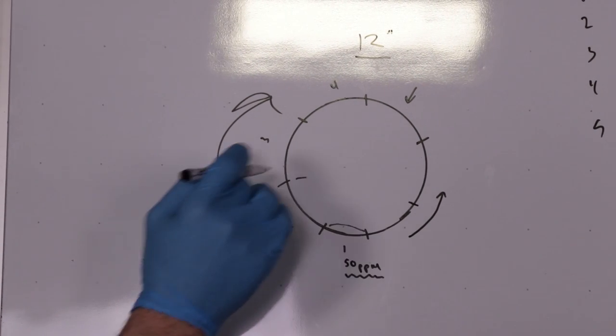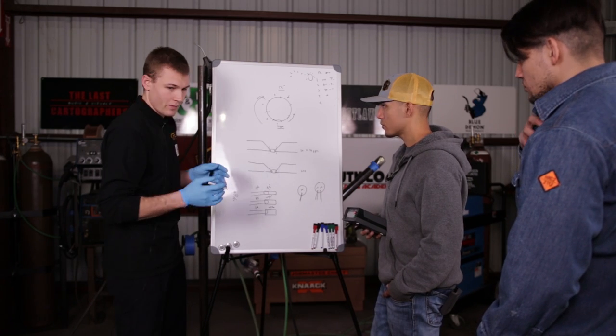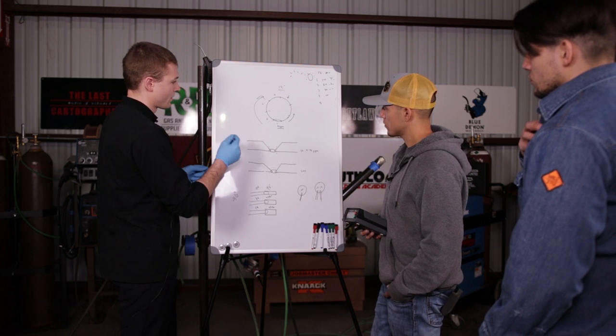So it's going to be an even better purge than the side you just welded. A lot of the time, you can take the bottle, flip it on the ground and roll it — that will mix up any of the gases in the bottle, including any impurities that may be lighter than argon and would otherwise come out first. So that mixes up any impurities and is another trick to get very high quality purge.